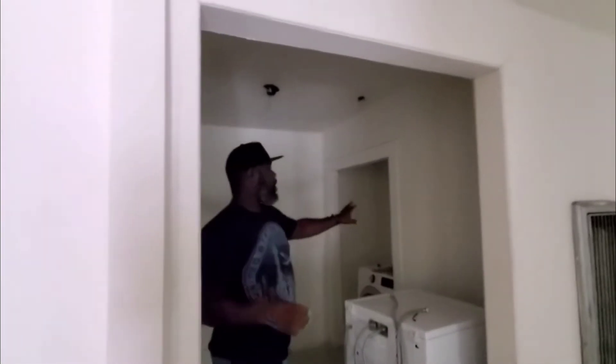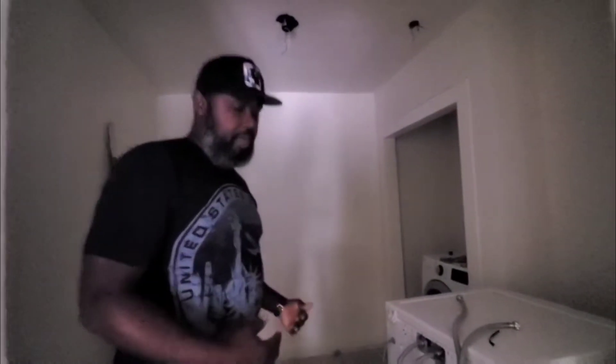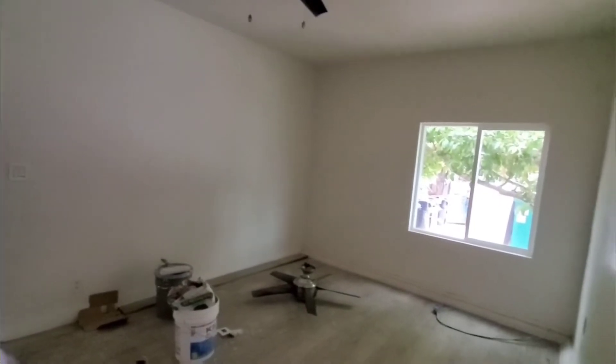We took part of the big room and made a cubby for the refrigerator — you'll see when we get to the other side — and then we made this side a laundry room, making this room smaller. I'm not really sure what this room was originally designed for, because there are two bedrooms here: one small little bedroom and then another bedroom.